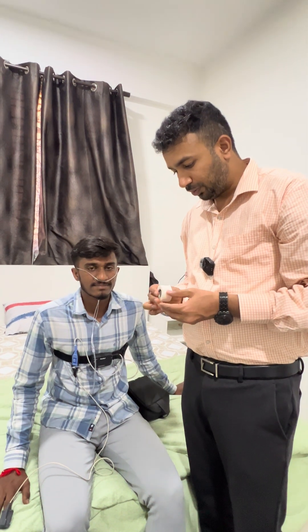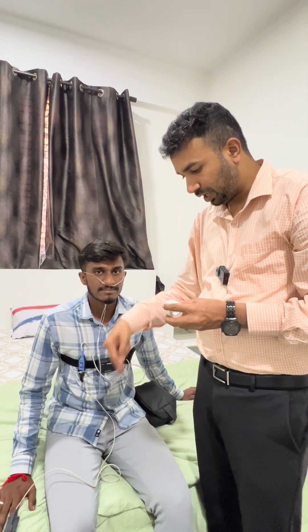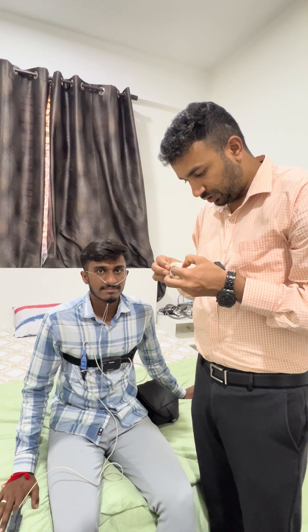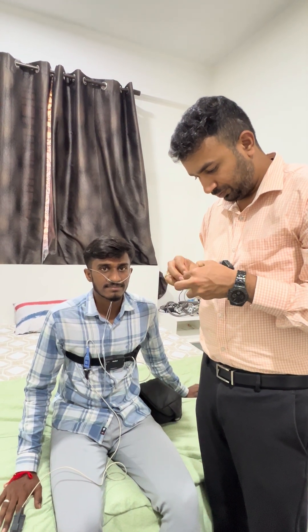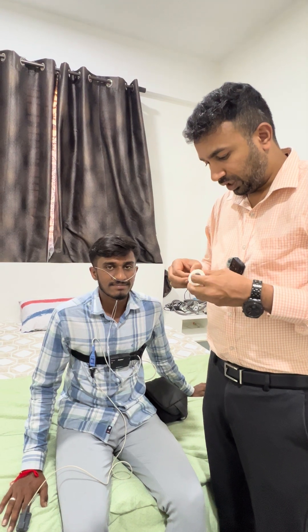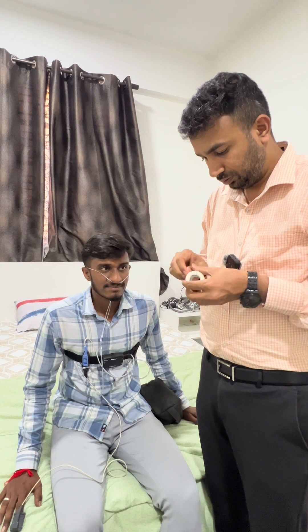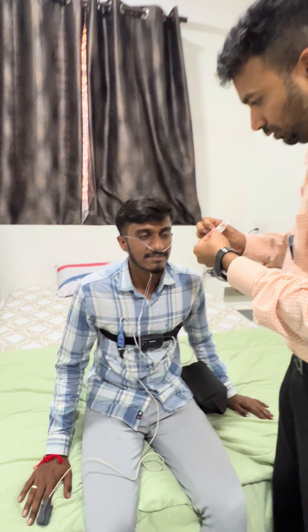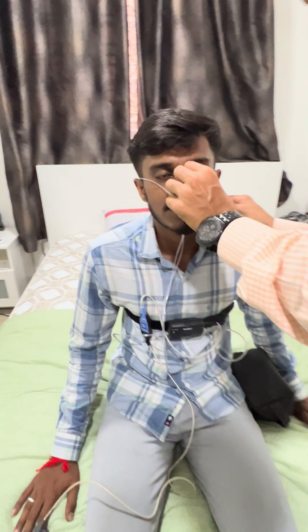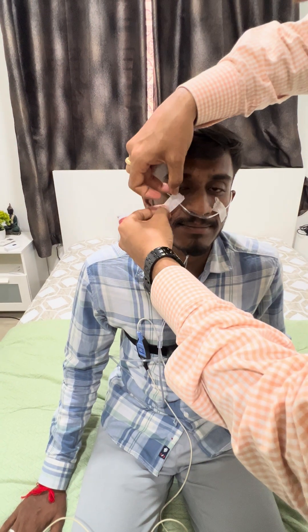If you don't want the cannula or pulse oximeter to come down, you can use micropore tape. Take a small piece of micropore and place it on both cheeks where the cannula tube is connected, so that it is firmly secured and won't fall during the entire night when the patient moves left or right.